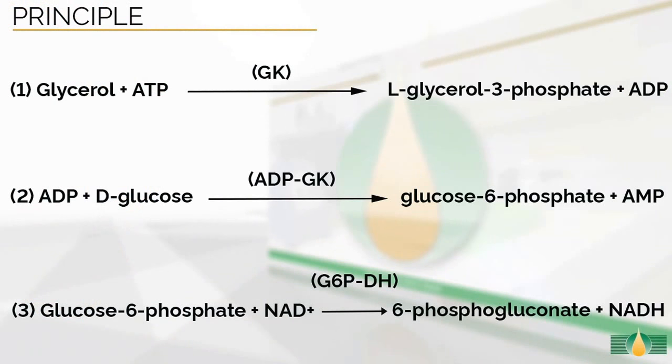The principle of the enzymatic reactions involved in the measurement of glycerol is shown in this figure. Glycerol is phosphorylated by ATP in the presence of glycerokinase. D-glucose is phosphorylated by the enzyme ADP glucokinase, forming ADP and glucose 6-phosphate. In the presence of glucose 6-phosphate dehydrogenase, the glucose 6-phosphate formed is oxidized by NAD to gluconate 6-phosphate with the formation of NADH. The amount of NADH formed is stoichiometric with the amount of glycerol, and it is the NADH which is measured by the increase in absorbance at 340 nanometers.